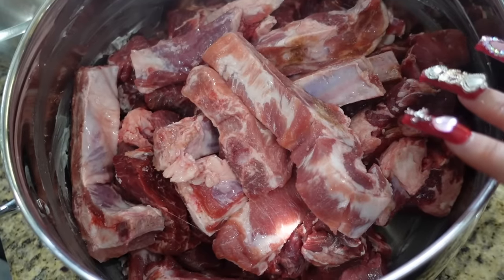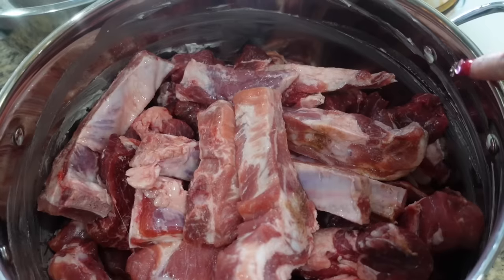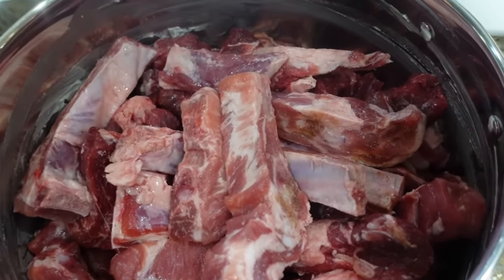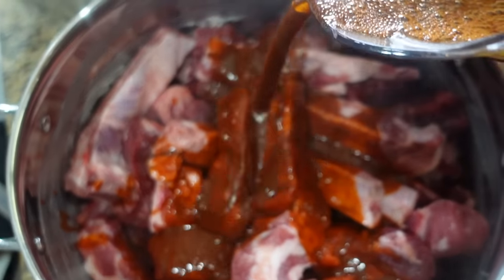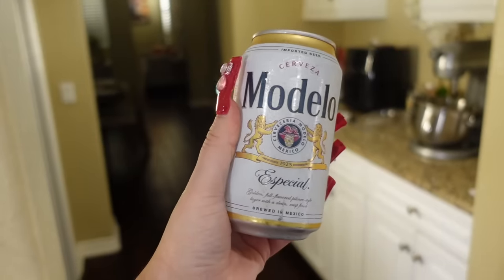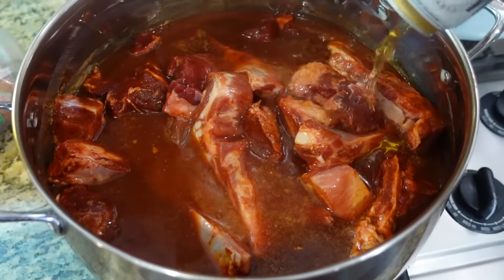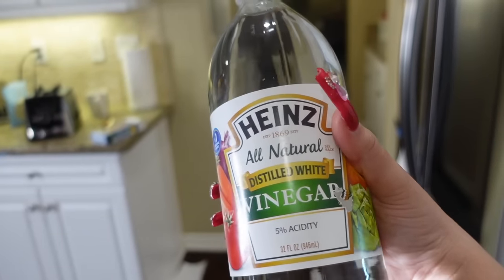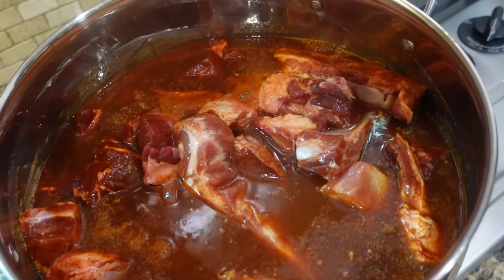Here I have the meat in the pot I'm gonna use. I put butter on the pan just so it doesn't stick — you can also add manteca, whatever works best for you. Here I have my adobo and I'm gonna go ahead and pour it over. You're also going to need a beer. I'm also going to add a little bit of vinegar, just a little splash.